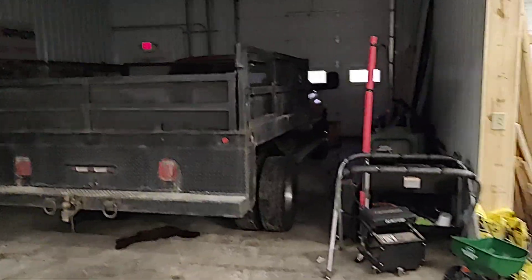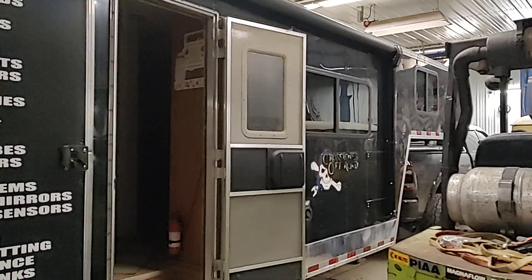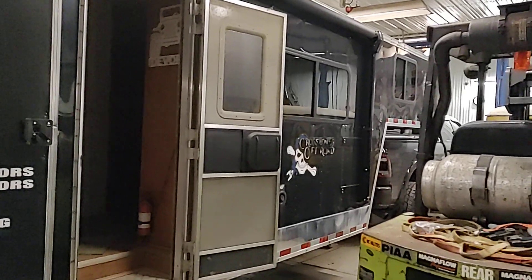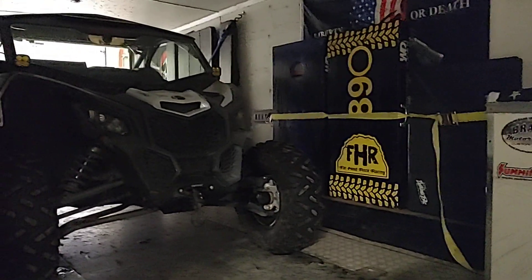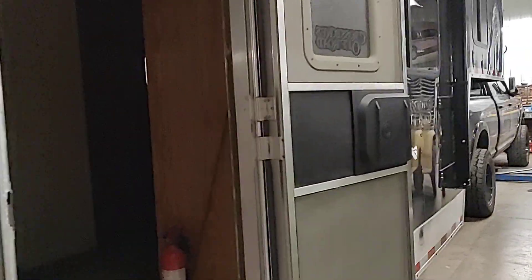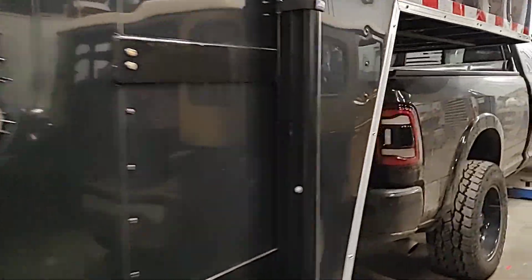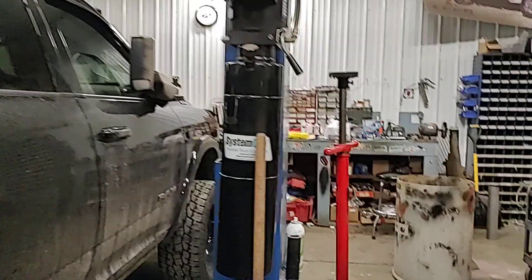There's our dump slash plow truck. This is the boss's home away from home — in about another week or so he's going to King of the Hammers out in California, in the desert. There's somebody's Razor that we're apparently storing, and that's his trailer. They brought it in over the weekend and were working on it, so I guess we'll see what else is on the schedule today.